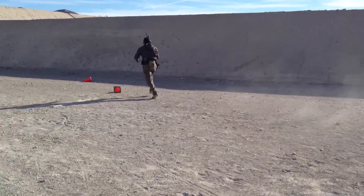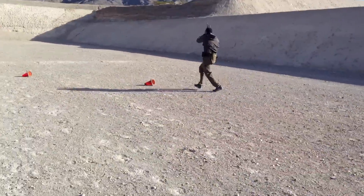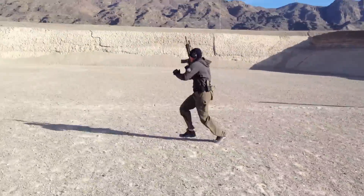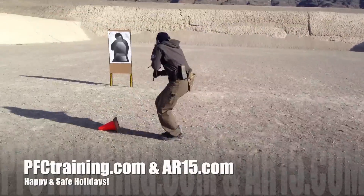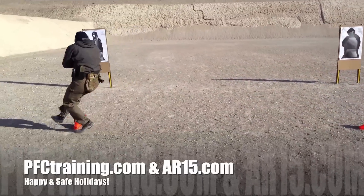Obviously by expanding the drill it makes it more physically demanding — you have to run a further distance. But if you compress it, it makes it far more technically demanding, more intensive footwork-wise and weapon manipulation-wise. Guys, give it a try — I'm sure you'll like it. Stay safe and Happy New Year.